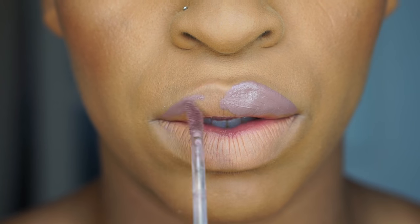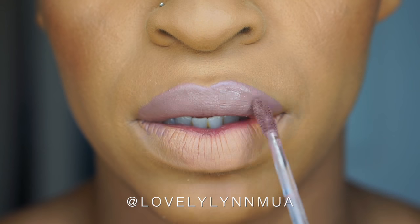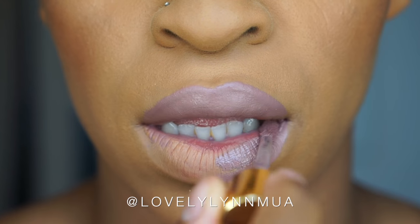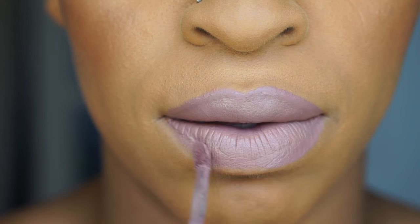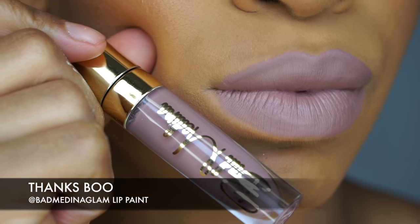Next, we're going to take Thanks Boo from the Bad Medina Collection. This is a really unique color — it's like a light purple grayish. I really like this color, it's very unique. You can even pair this with a lip liner if you like, maybe a dark brown or dark purple. You can wear this with a couple things. And this was Thanks Boo.